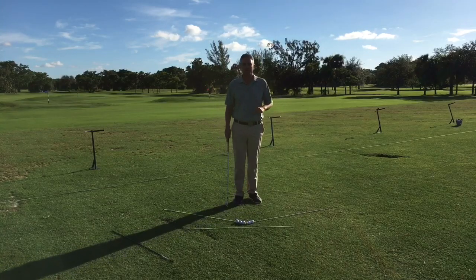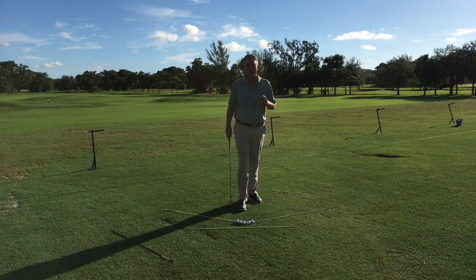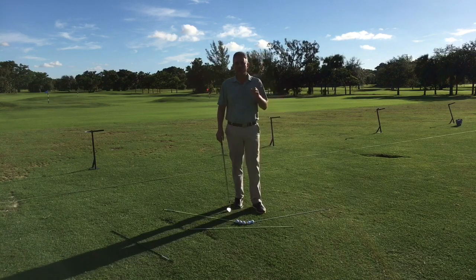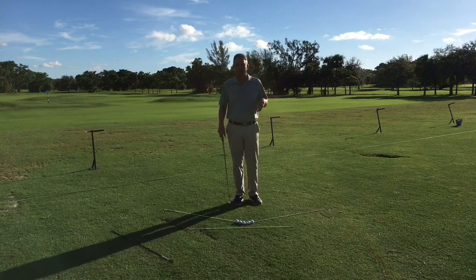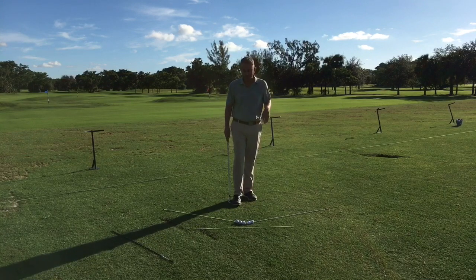Hello golfers and welcome to the Jess Frank Golf Academy. I have a tip for you on ball position, and I get this question a lot by every level of player: where do I put my golf ball in my stance? I'm confused, I don't know. I hear so many different things, so I'm going to simplify it real easy for you here.